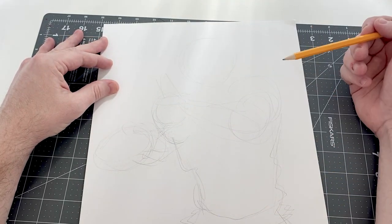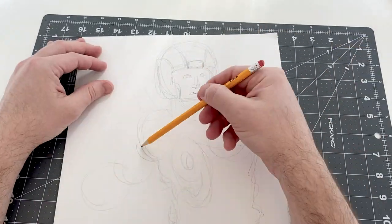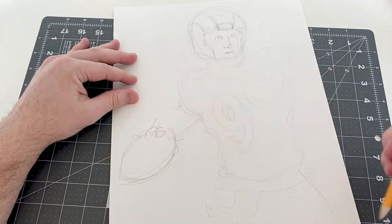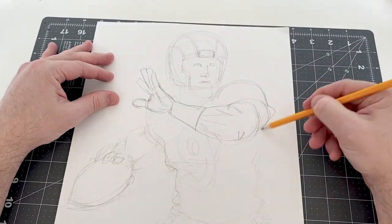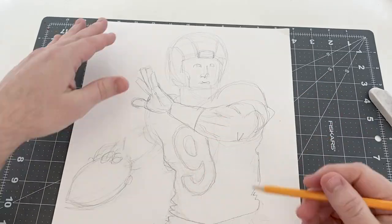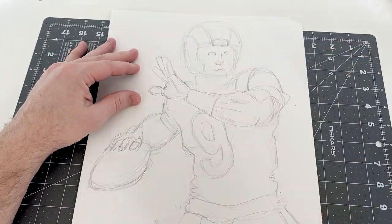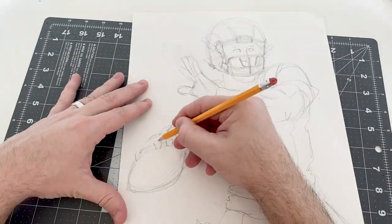Today I'm going to be drawing Matt Stafford from the Los Angeles Rams. Of course, Matt Stafford was a trade in the offseason to the Rams — he was in Detroit playing for the Lions for about 10 years or so, and had some success; the Lions made the playoffs a couple of times, but could never get over the hump.